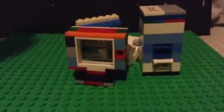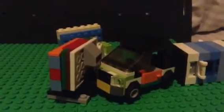Also, you can check out my other videos: Lego TV, the Toilet, Vending Machine, and Lego Car. So check out one of my other videos, subscribe, and leave a like.